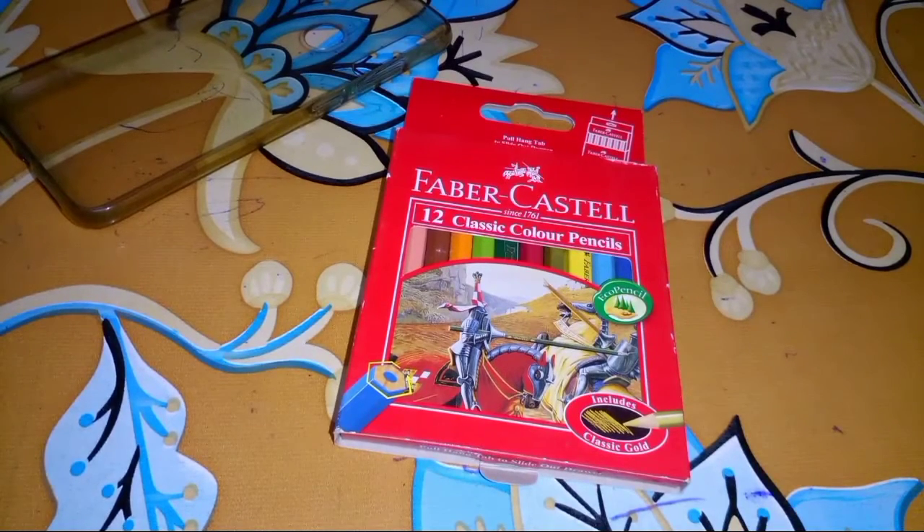Hello viewers, assalamu alaikum. Welcome to my channel Technical Art Mithila. Today I will share a color review video. I will review a proper color mini pack, cut color pencil color. It is called Faber-Castell Peruta color set, so I'll get into this video.